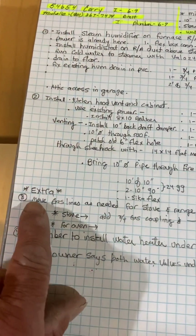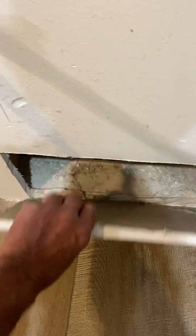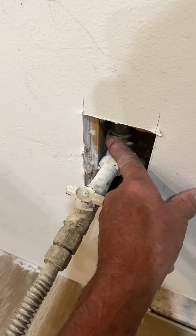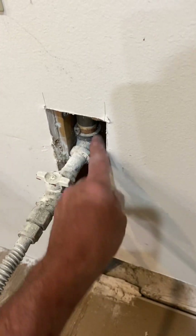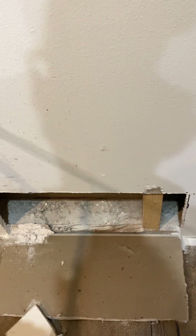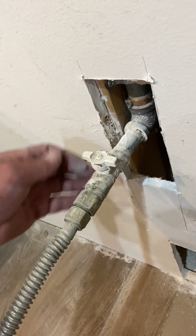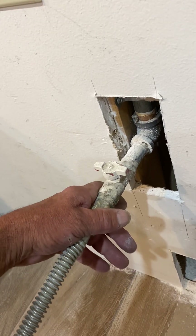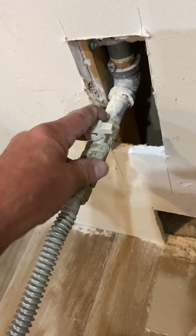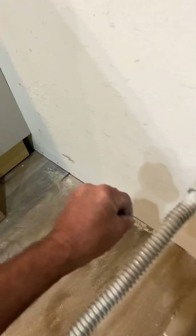The extra is to move the gas line as needed for the stove and range. Per the specs, this is where the electrical and gas come out, so what you'll do is take off this 90 and reuse it. I'll give you a three-quarter inch coupling and a three-quarter by fourteen, then reuse the 90 and the gas cock. I may also give you a half-inch 90 with a nipple so you can turn it and your flex can do the loop.